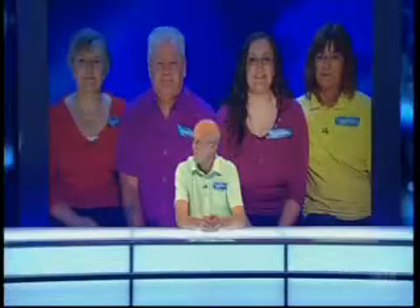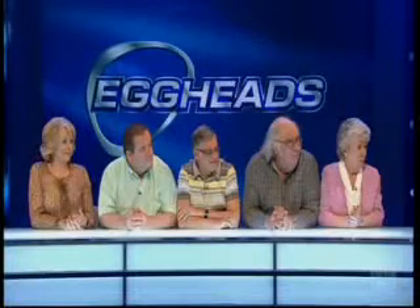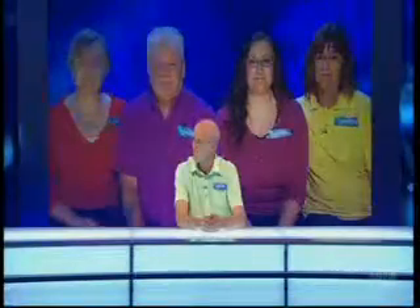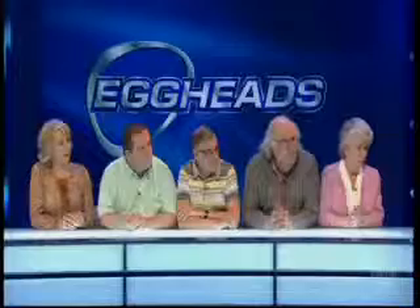Amalgamation - no more by accident or design, it's all decoupled there. John, you're playing to win Amalgamation 7,000 pounds. Daphne, Chris, Barry, Pat, and Judith, you're playing for something money can't buy - the egghead's reputation. I'll ask each team three questions in turn, all general knowledge, and you are allowed to confer. John, is your one brain better than the egghead's five? Would you like to go first or second? I'll go first, please.